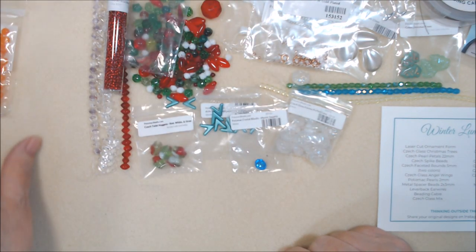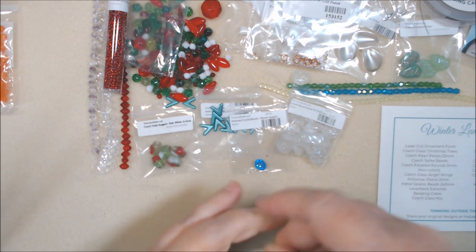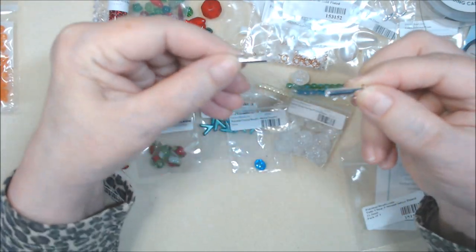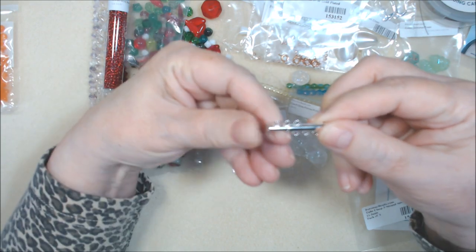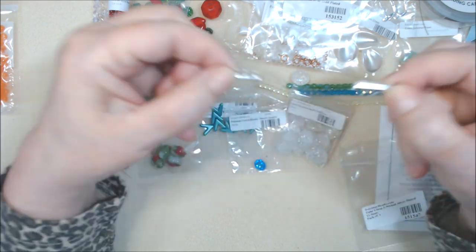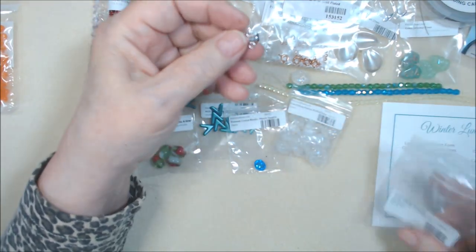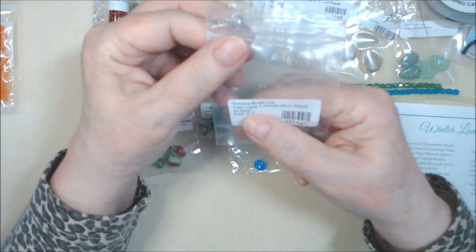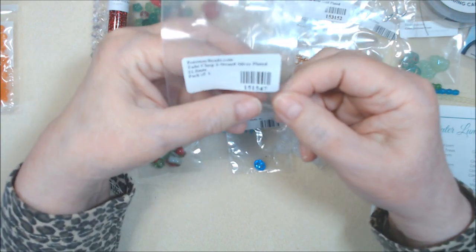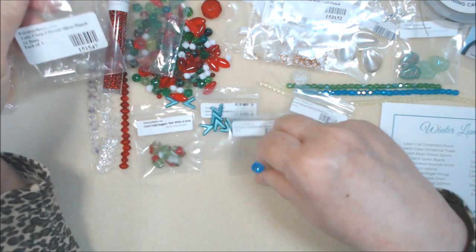Three strand tube clasp — I have some of these in my stash, they're really good for multi-strand bracelets or necklaces. They just slide like that and you hook your work onto here and here. 21.5 millimeter silver plated tube clasp, item number 151547. They're gonna force me to do some bead weaving!